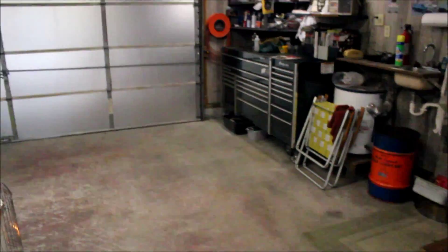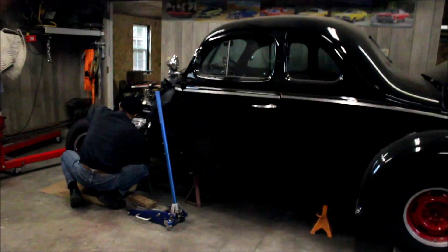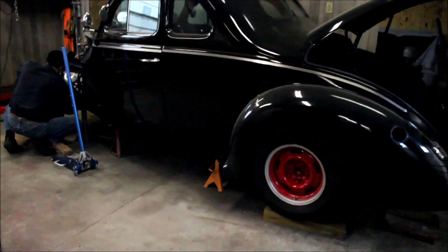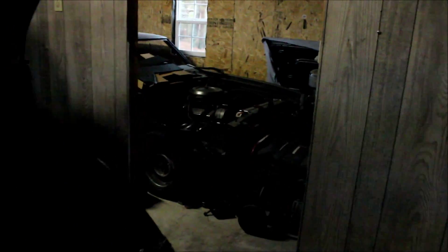Look at all this space — he only has two project vehicles right now. I don't know how he manages with two project vehicles, and then my brother's '69 Chevelle is back here.